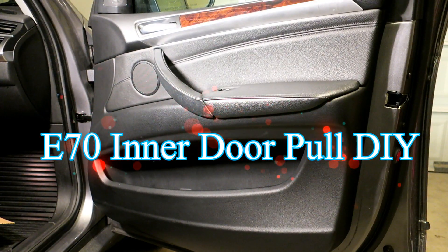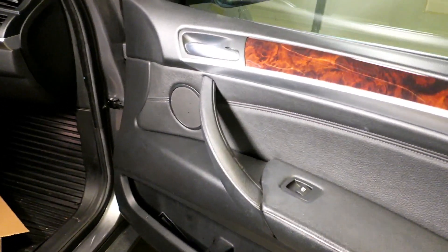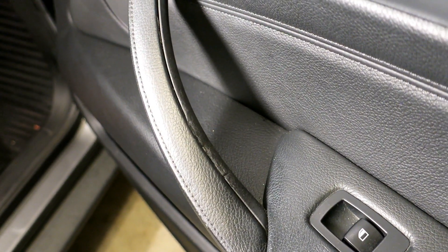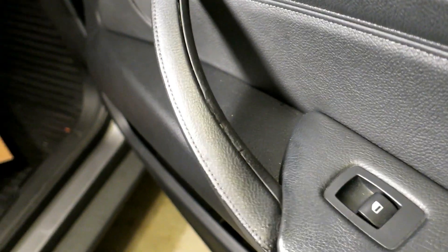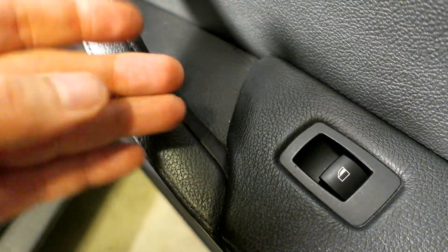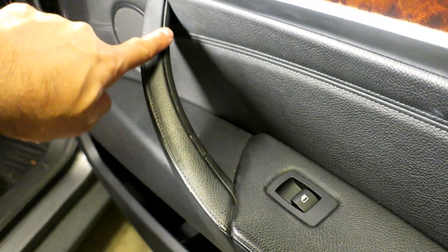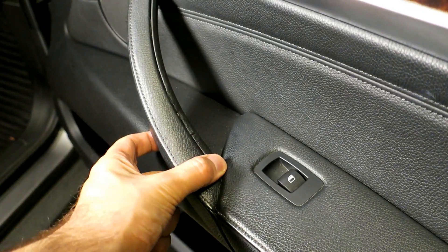This video is about how to swap out your interior door handle if it becomes extra sticky and makes a mess. On my 2007 E70 X5 4.8, the inner door handle is completely gummy and sticky and leaves a residue on your hands — it's just nasty. So I'm going to be pulling the door panel and replacing this piece.